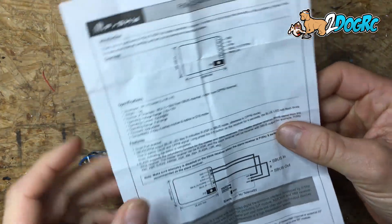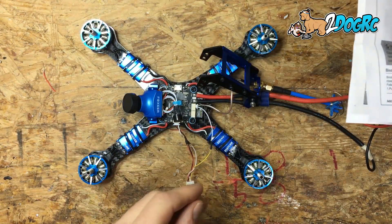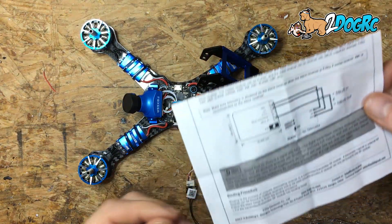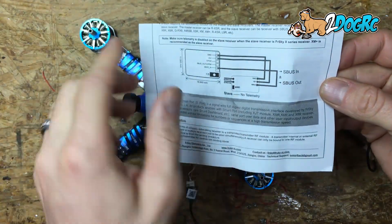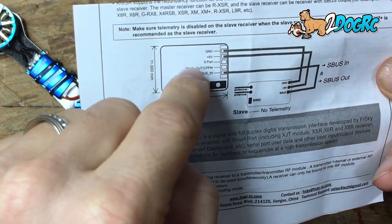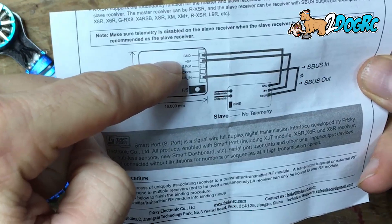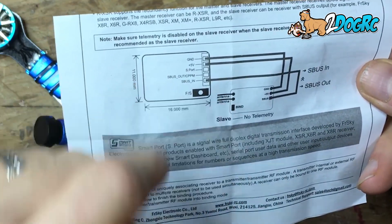This is an RXSR and it comes with two wires. It comes with this wire harness here, and then it also comes with just a three-prong wire. What you really have to be careful of is what these labels mean. You've got ground, five volts — that's easy — S-Port, S-Bus Out, and S-Bus In.